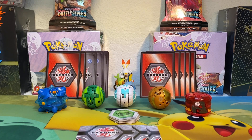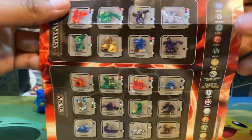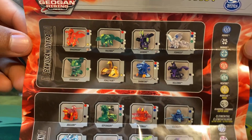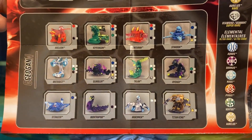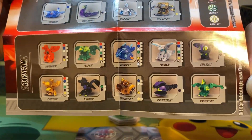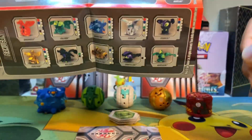Alright guys, let's go ahead and get started. The first thing we're going to look at is the brand new checklist. This checklist shows us some of the brand new Backu Cores coming out in the very near future. Go ahead and pause the video if you want to take a detailed look. Let me know which one is your favorite and let's get started.